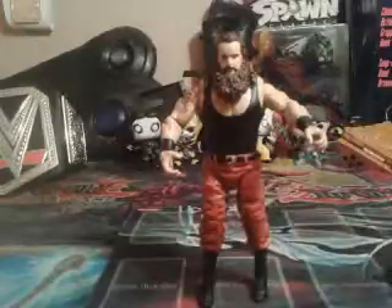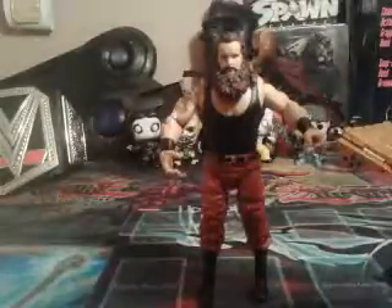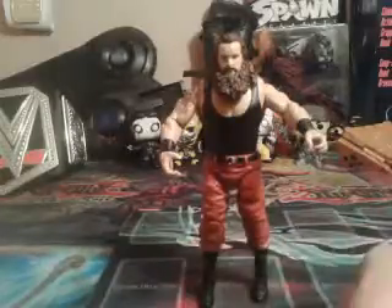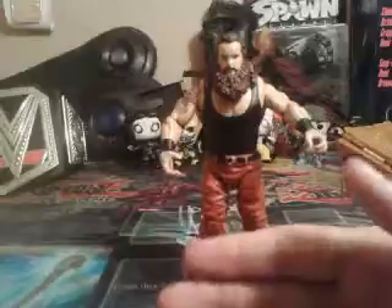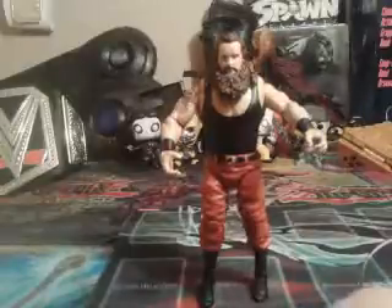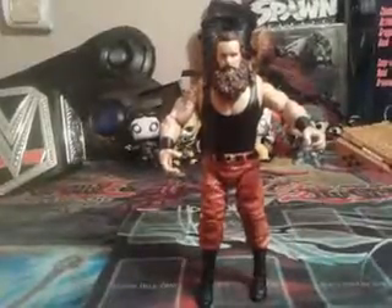He should be given a title of some kind — the United States title, the Universal Championship — or he should form a tag team with someone and go after the tag team titles, which Sheamus and Cesaro are currently holding. I don't know what my next figure review will be; it'll be a surprise. Maybe Eric Rowan, if I can find him. That's all for today, and until next time, Adrian Chaos signing out.